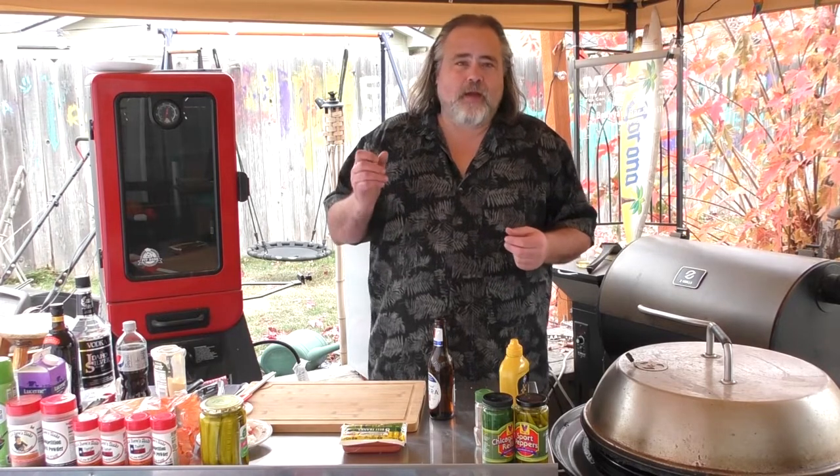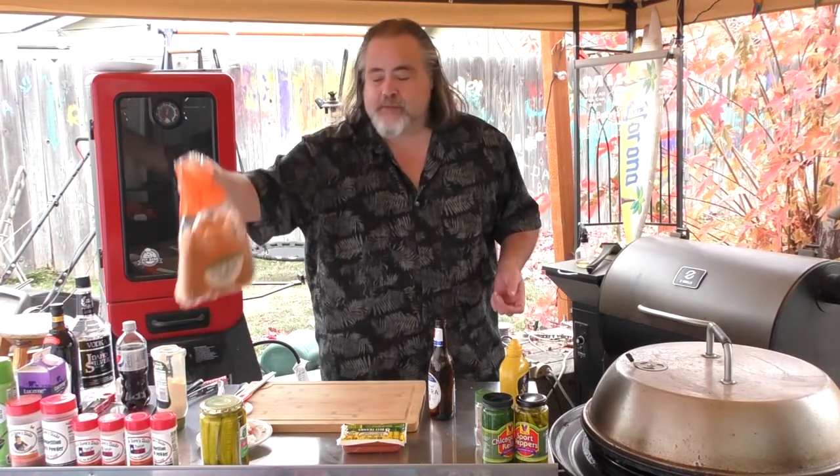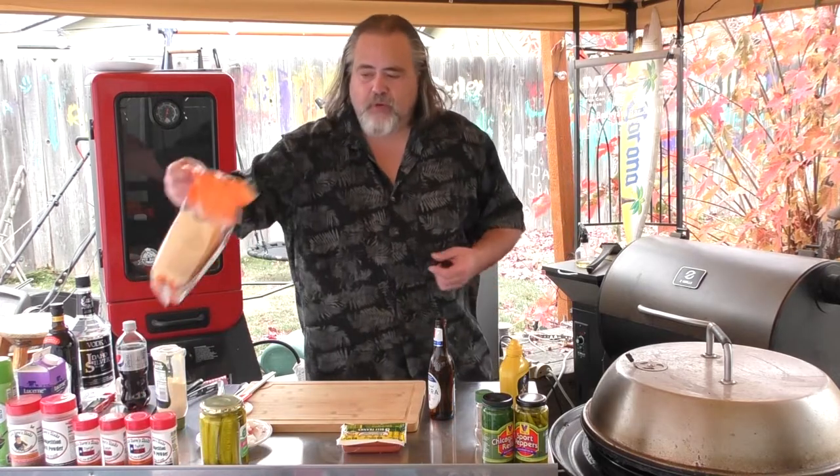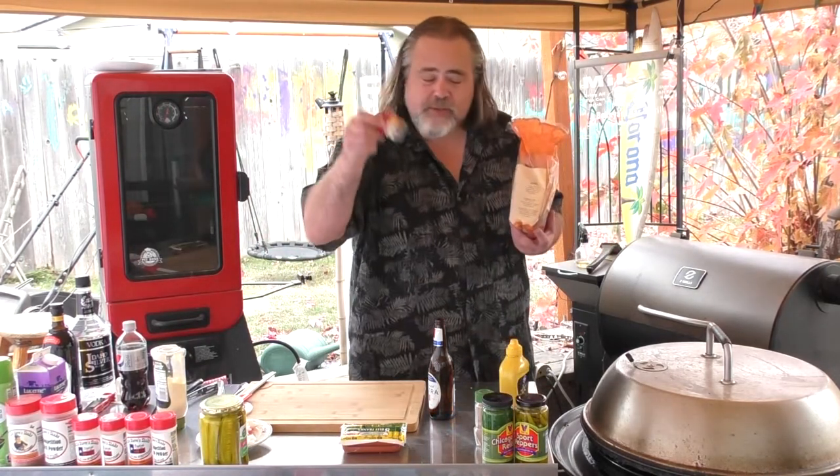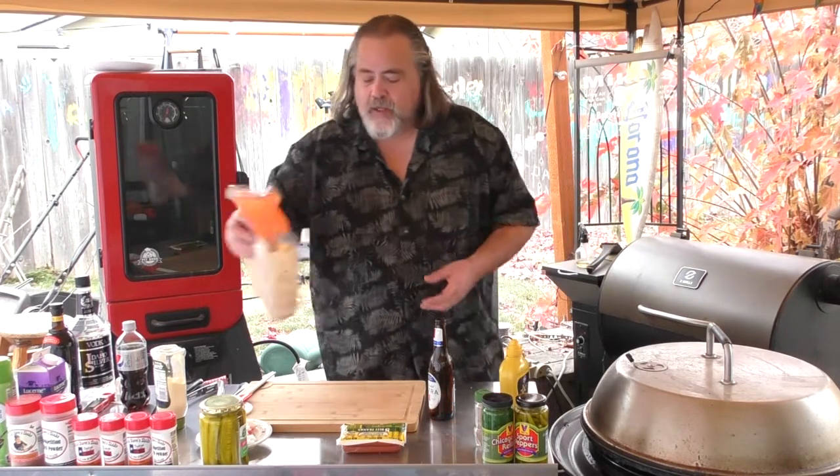To make a true Chicago dog you have to use Vienna products, but I don't want 10 packages of Vienna hamburger buns in my freezer and 30 packages of hot dogs. So I had to use what I found locally, which is basically brioche buns, but we are going to put some poppy seeds on them. I did find some Nathan's hot dogs, which are very similar.